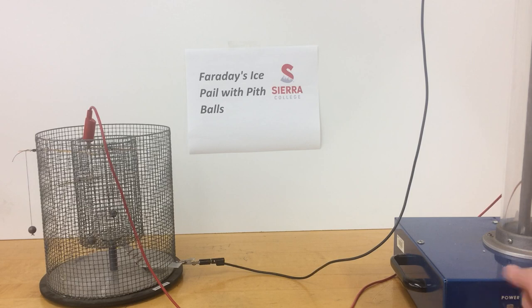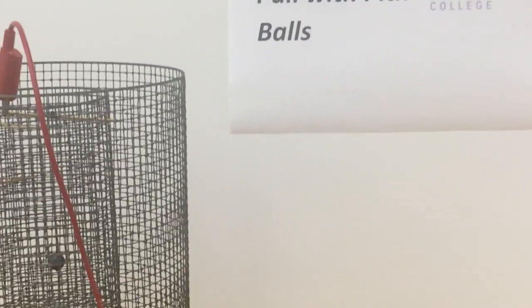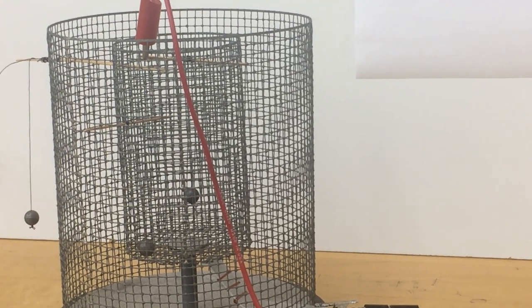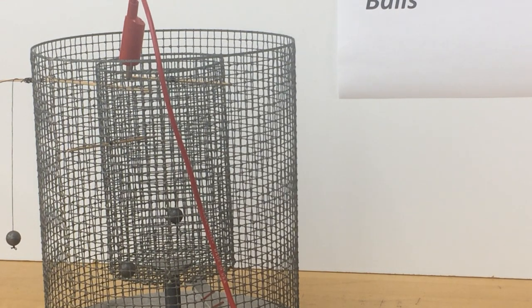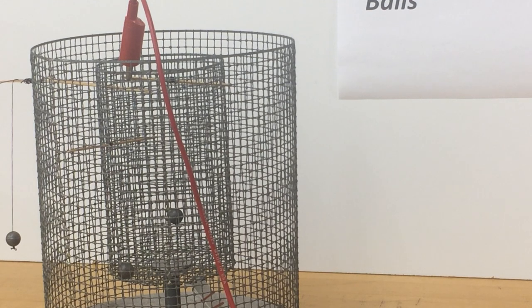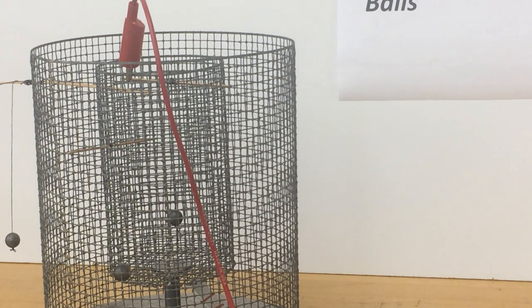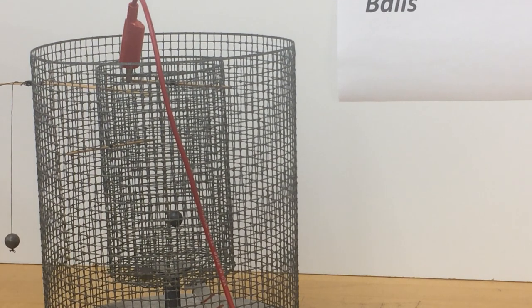I'm going to turn on the generator. We're getting repulsion on this pit ball, attraction on this pit ball, and now it's going back and forth, while the one directly in the middle is not moving at all.